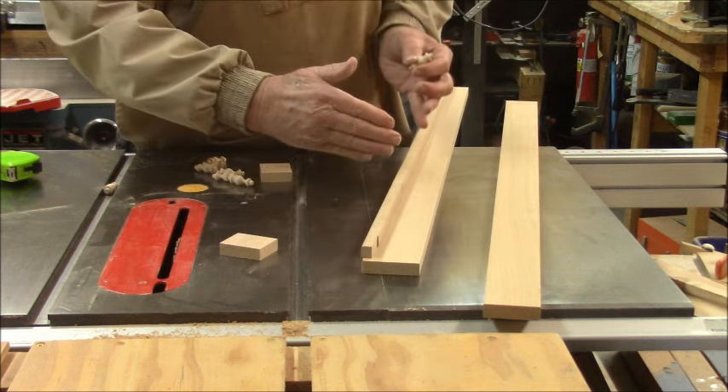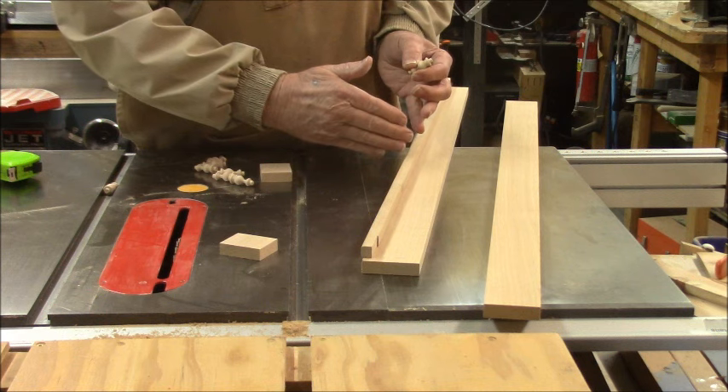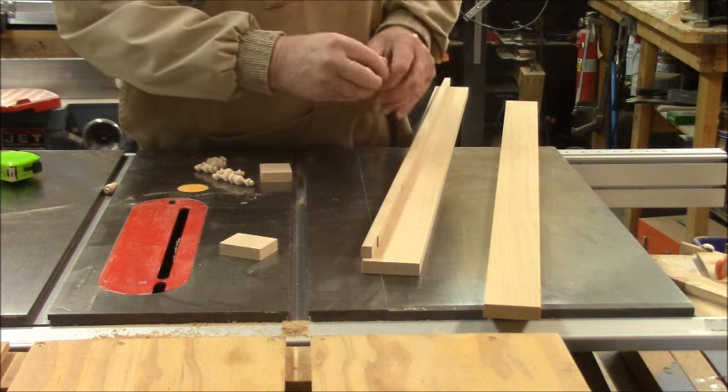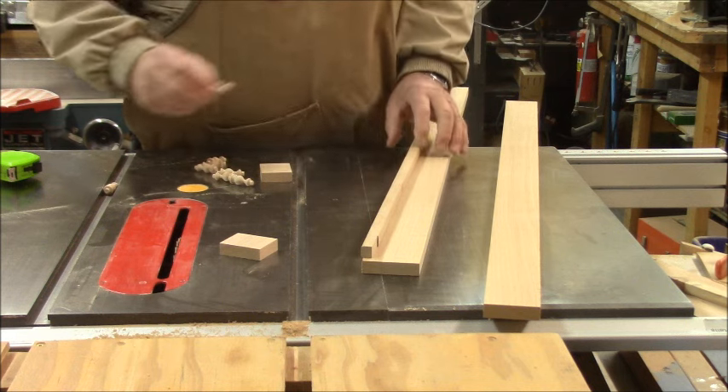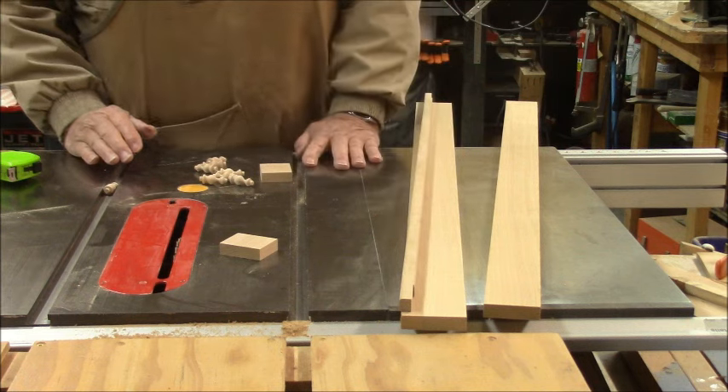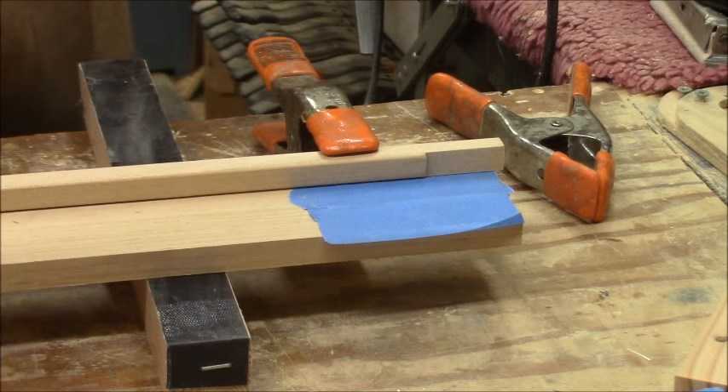The spindles will be spaced three inches apart coming from each end toward the center. There will be a little adjustment I'll have to do with the last two spindles in order to match up with the 40-inch length. I'll work that out here at my all-purpose bench.